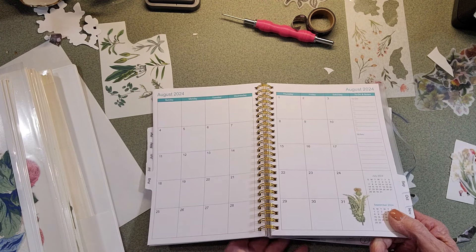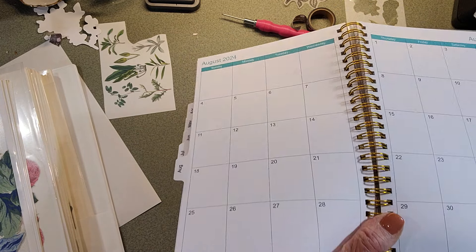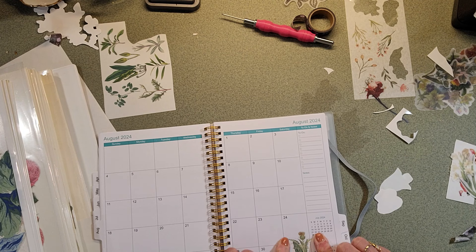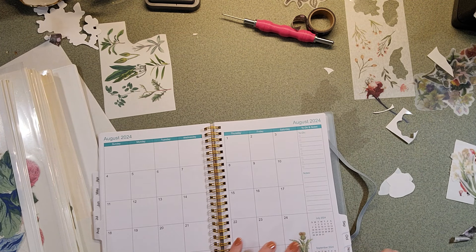And then this paper that I use - that Mako - you can barely tell there's a sticker on there. Barely. I don't usually ink them because I don't want to see that part. I want it to look like it blends right into the page.